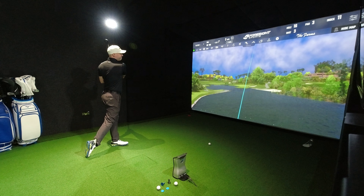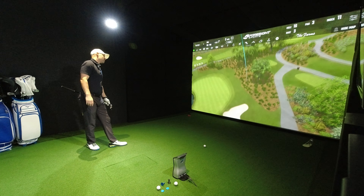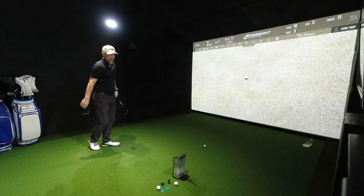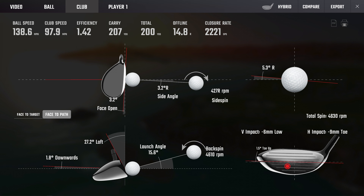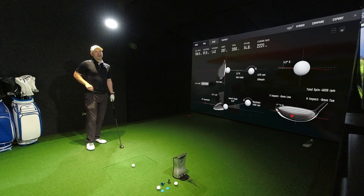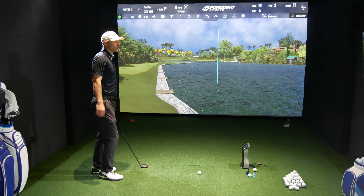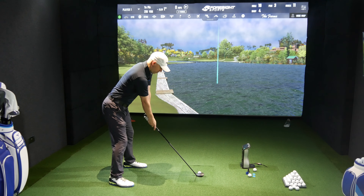That is a miss — I could tell the moment I hit it. I'd rather be in the bunker than the rough. That's me delivering the face massively open — 3.2 open. That's my fault, nothing to do with the golf club when you deliver the face that open. Good path, I was just late on the release. But it's got 207, and that's a slightly miss-hit with an open face, which is not the most efficient.